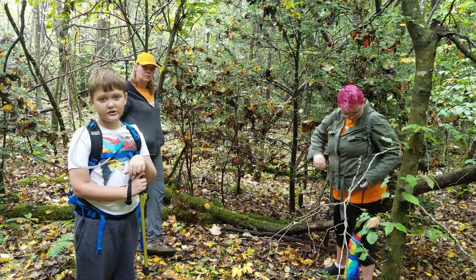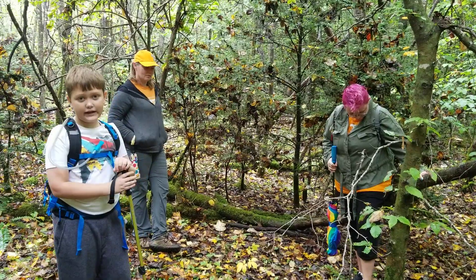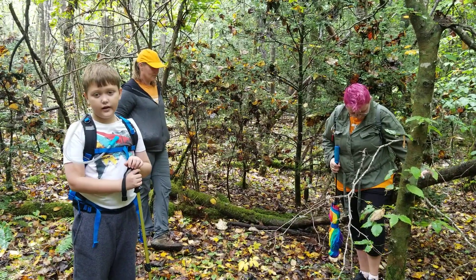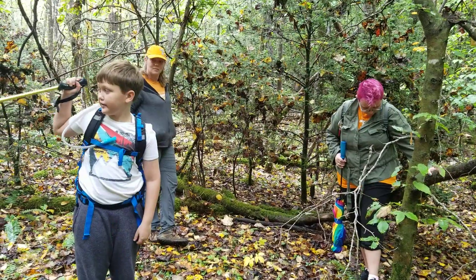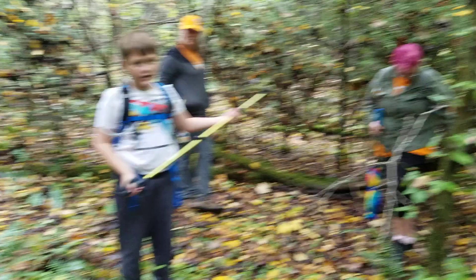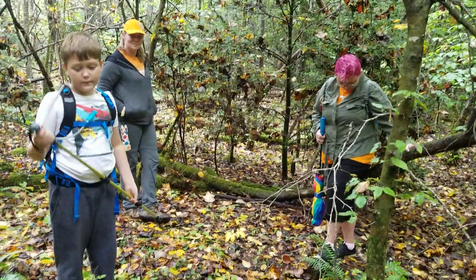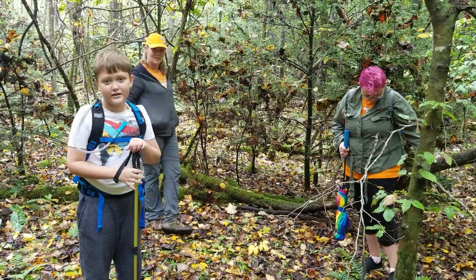Hey guys, I'm Odin on a trail and today me and my cousins are ginseng hunting. We got Sandy right over there, we got Shawna and we got Crystal. And we are in an area that's so secret I can't even tell you where it is.